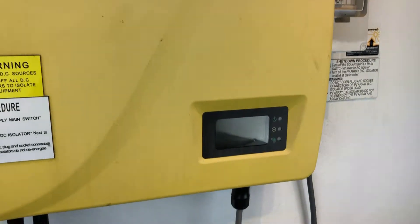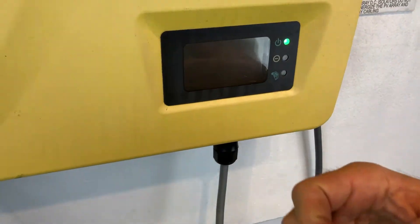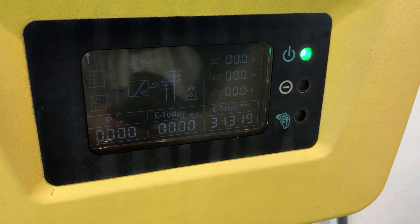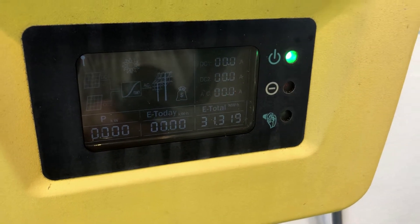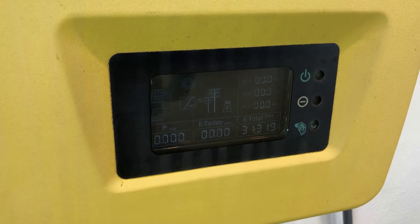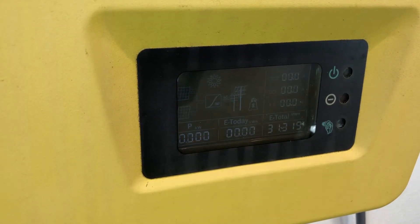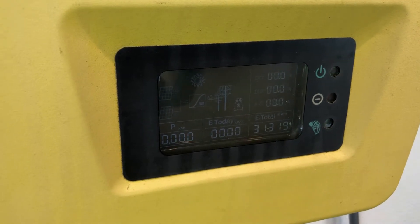Now we're just going to see what happens with the inverter and if it changes on the screen. At the moment the green light is still flashing, so it should still be in a startup procedure. Hopefully it actually comes out of the startup procedure. While the green light's flashing, the inverter is still trying to start up, so you just need to wait for that green light to go on constant. When the green light is on constant, the system should be operational.